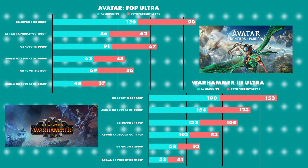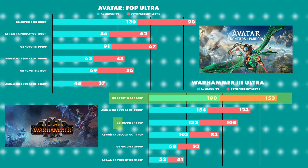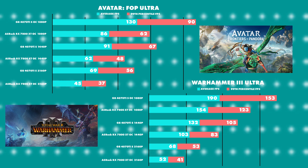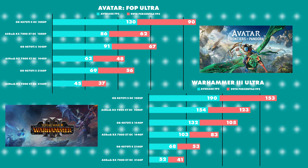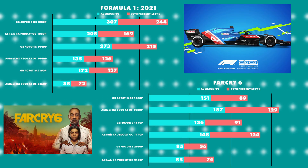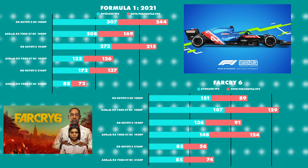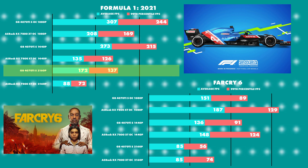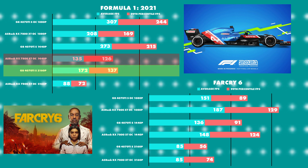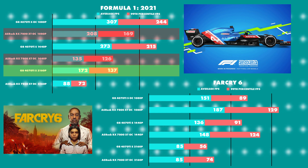On to Warhammer 3 — we can see the 4070 Ti Super winning on 1080p, 1440p and 2160p. Noting all games are set to ultra, which is the standard testing and applies to Frontiers of Pandora as well. Moving on to Formula One 2021 — the 4070 Ti Super smashing the RX 7800 XT yet again across 1080p, 1440p and 2160p. Most notably the 4K result for the 4070 Ti Super beat the 1440p result for the RX 7800 XT and was within touching distance of its 1080p. Absolutely no competition here.